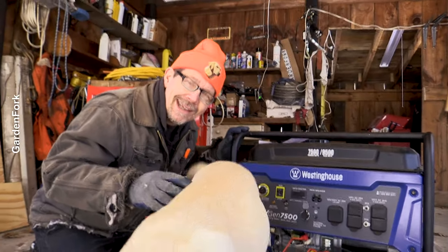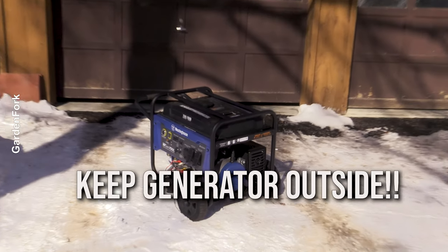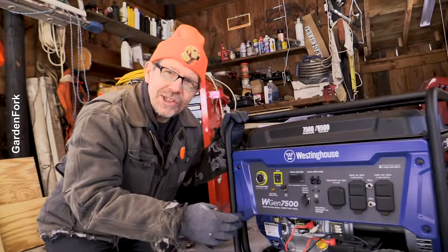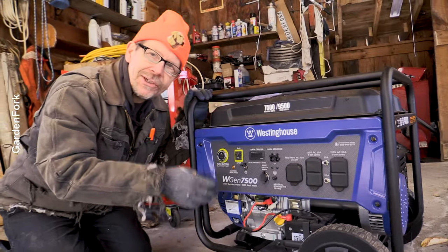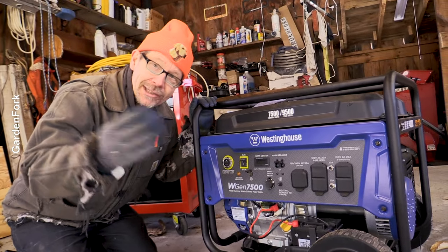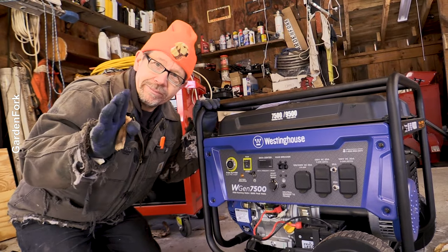The most important thing is to keep your generator outside when you're running it. This puts out exhaust which has carbon monoxide in it, and that will kill you and your family if it's in your garage, your basement, or anywhere in your home. That's a bad thing. So let's both be safe — run this outside, be safe.